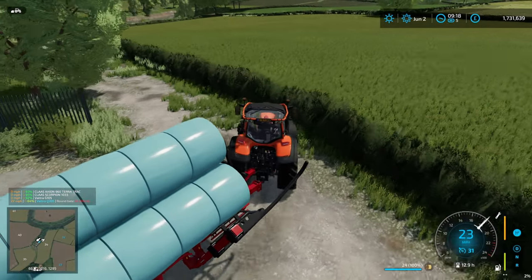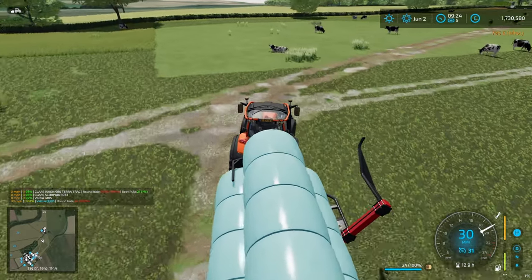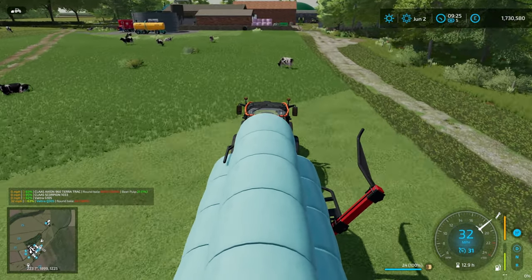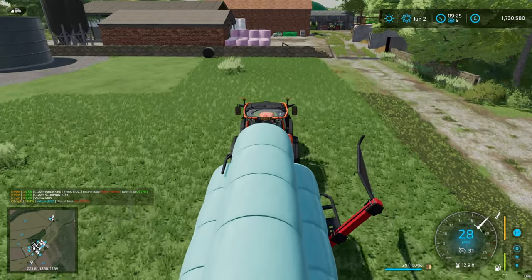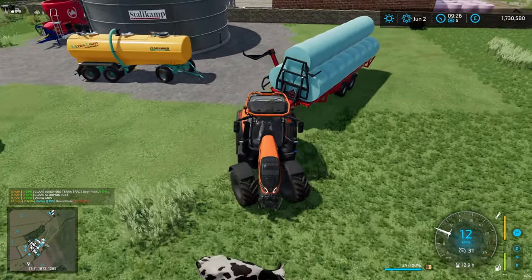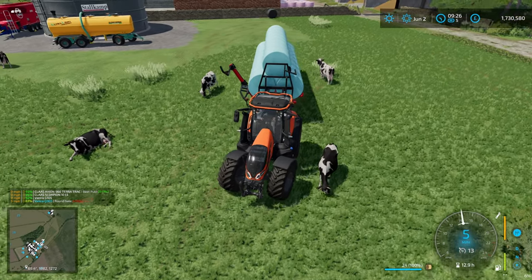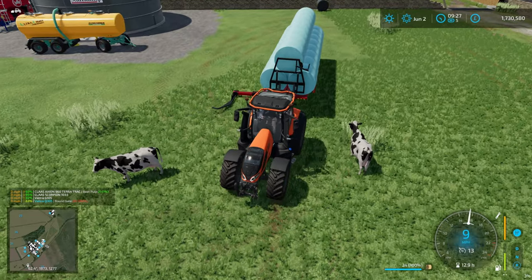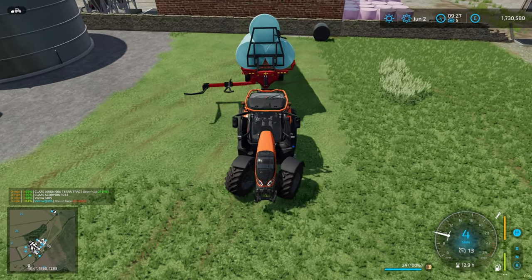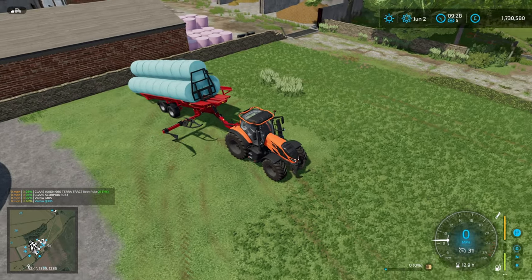Going to make 48 bales - it'll last us a reasonable amount of time, though we're probably going to get through a couple a day. We've had our first set of calves and I'm confident we can feed them. I'm actually wondering whether it's time to buy a few more cows to grow things a bit more - we're in a pretty good position feed-wise.